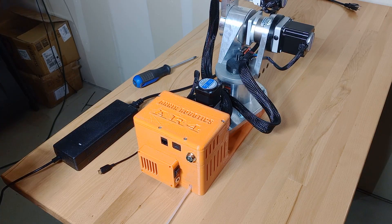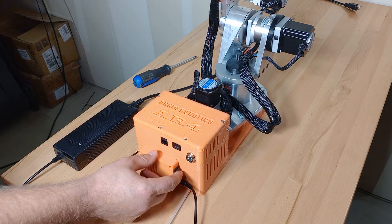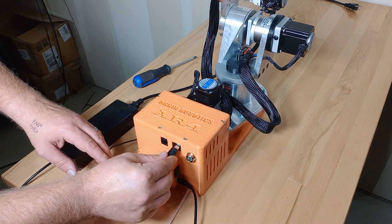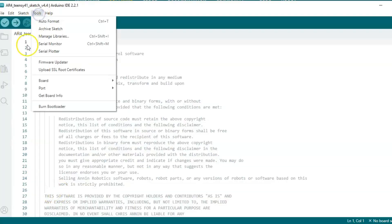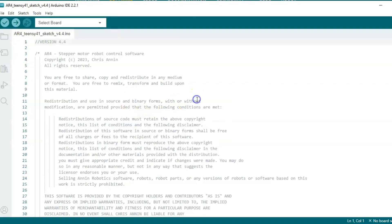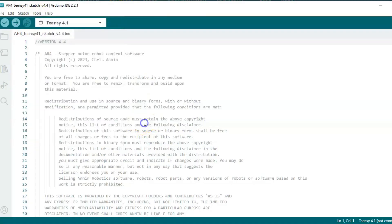The next thing we'll need to do is plug power into our robot and also plug in the robot's USB connection to the computer. Then back in the Arduino software, if we go to Tools > Board, we can find that we have a TNC drop-down. We'll make sure to select TNC 4.1, and then we'll go to Port — it looks like my robot is connected on COM port 4, so we'll select that.